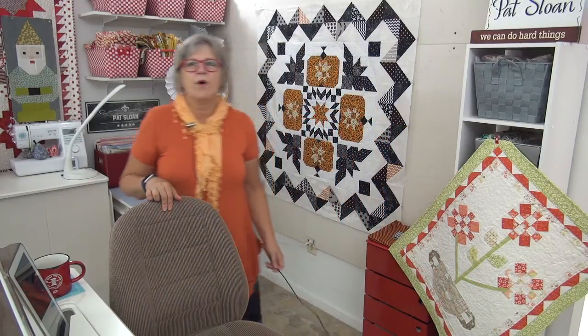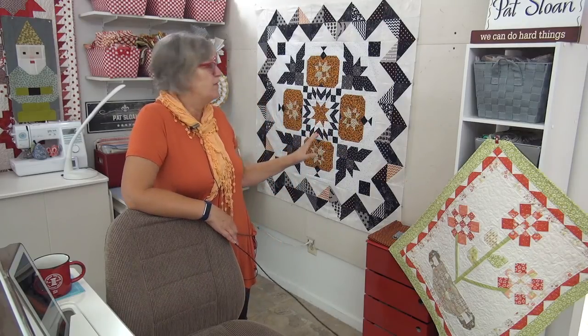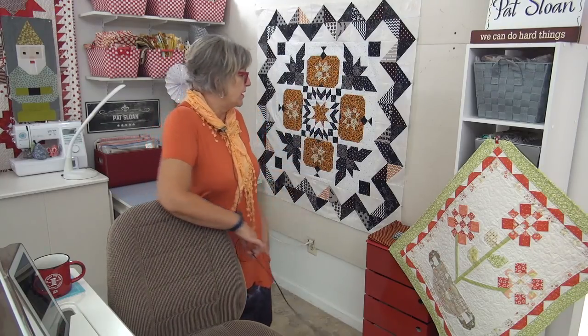I'm not going to do any more. I thought about making it more of a medallion — like, I could keep expanding it out — but no, I have other projects I want to work on. This one I want to be done because I'd like to enjoy it this fall. I won't be able to enjoy it if I don't get it off to the spa to be quilted.